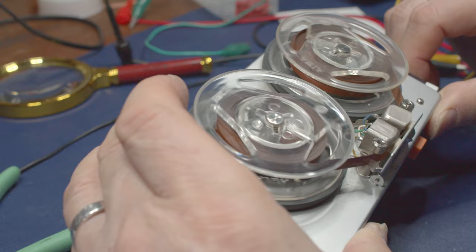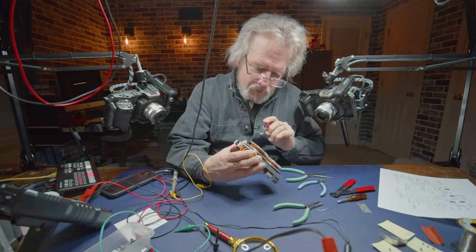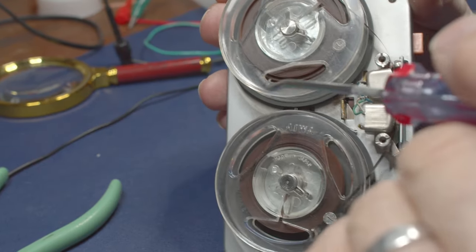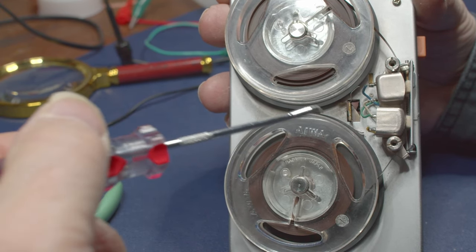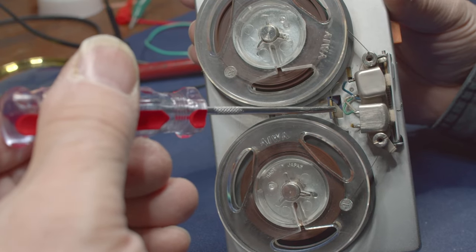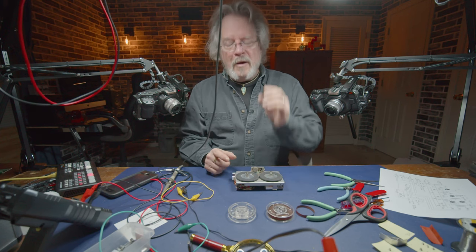The fact that it recorded at all - at whatever speed it was recorded - you can adjust the speed for a normal-sounding playback. The reason it wouldn't play is the brake had not released. In stop mode there's a brake that engages; when you go to play mode it backs away from the reels. Hit play and it's supposed to release to let the reels spin. Hit stop and it keeps the reels from turning on their own.